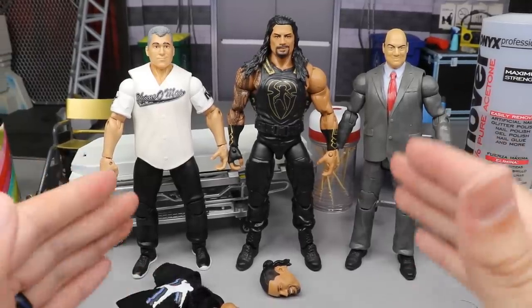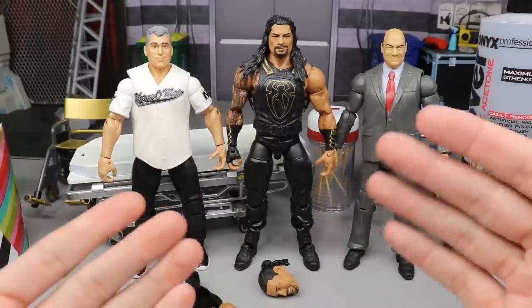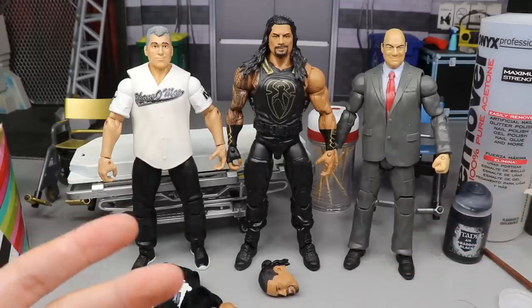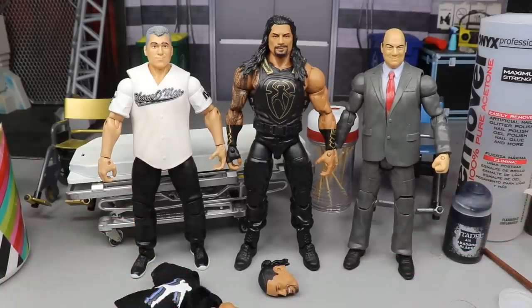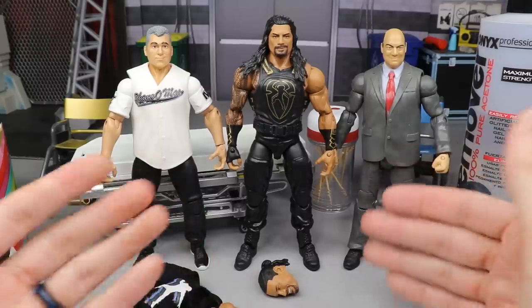Today guys we're going to be updating our Roman Reigns. You know he returned at SummerSlam — he's got new teeth — but we're focusing on how he looks on Smackdown: no sleeves, wearing his t-shirt, nice joggers, tennis shoes, ponytail, chilling with Paul Heyman and the Universal Championship. That's what we're doing today, and I think it's going to turn out pretty badass when we're done.